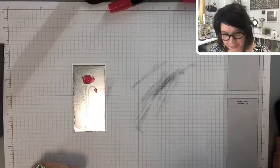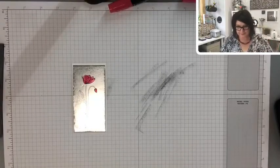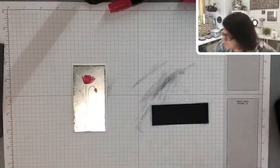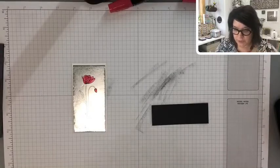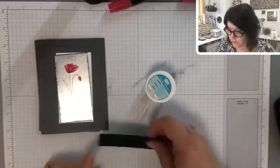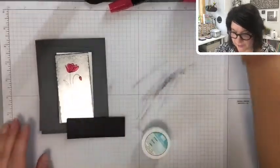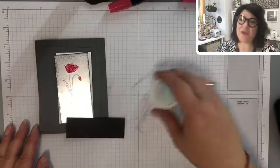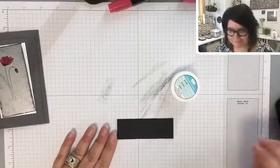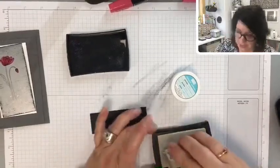I didn't get myself a little piece of Basic Black — let me grab that from my scrap pile. Now, should we use Whisper White or Silver for the thank you sentiment? I was going to use silver and then I thought maybe that's already enough silver — maybe we should do white so it really stands out nicely. I think we're going to go with white. If we don't like it there's always the other side of the paper, right?